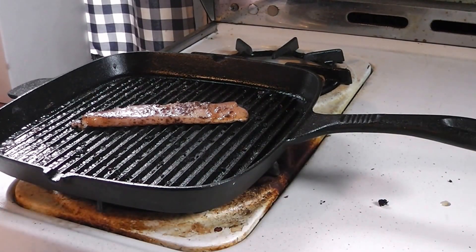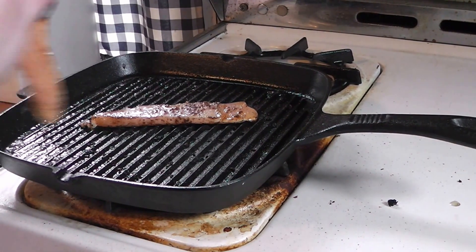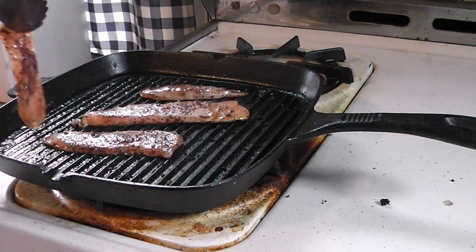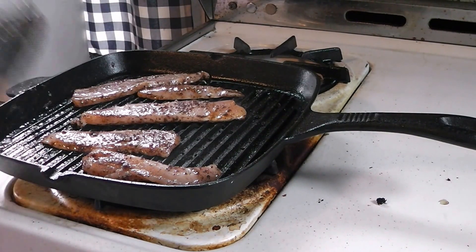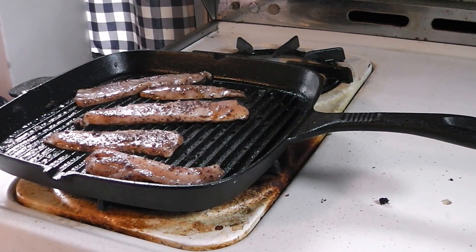Now we're going to be putting these in the preheated grill pan. These won't take very long to cook — just cook them until they get a nice crust on one side, then flip. It takes just a couple of minutes. I've already done a batch, so the pan's not dirty, it's just in use.